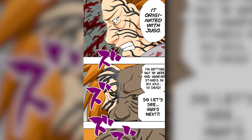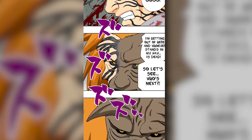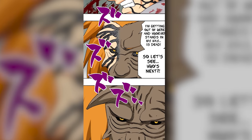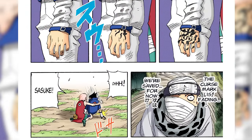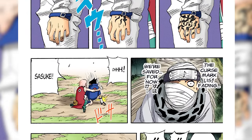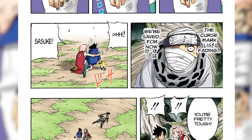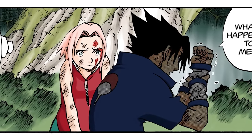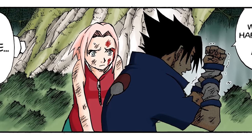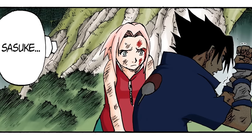Orochimaru created this jutsu emulating the powers of Jugo's clan. They could collect the nature energy around them, but in exchange they go a little bit crazy. Orochimaru created this jutsu so he could implant it on other people. The Curse Mark even consumes the body of the user, taking everything away and destroying it from within if you're not cautious. That's why Sasuke was paralyzed several times when using the Curse Mark even in the first stage.